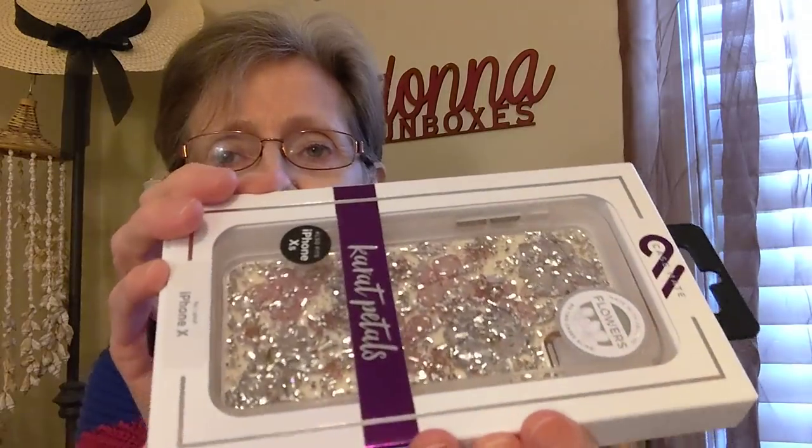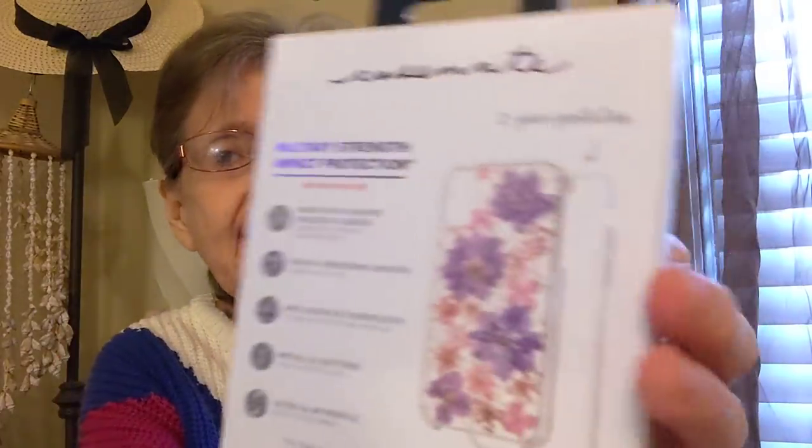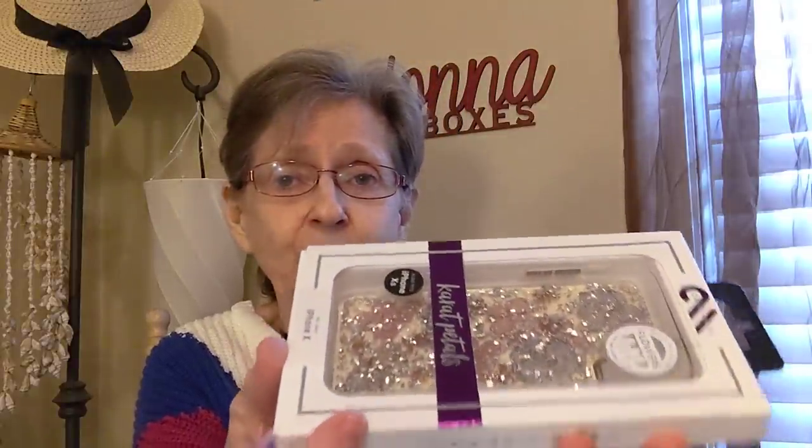I also showed this in my live. This is by Casemate and it's made with genuine flowers — they're called carrot petals. It fits an iPhone X. I'm hoping this fits my granddaughter's phone because I don't have that phone. But I just thought it was so pretty, and those are all natural flowers on the inside. When I saw it was made with genuine flowers, I had to get it. It's very pretty — plus it's all sparkly and shiny.